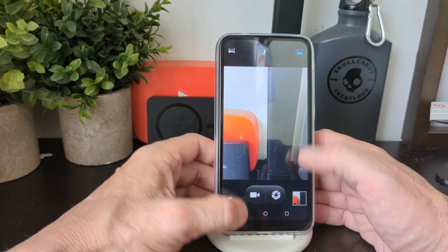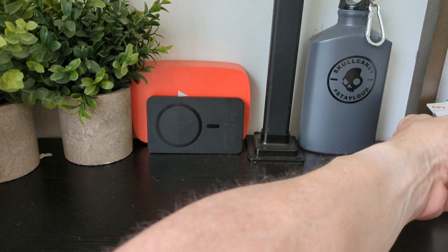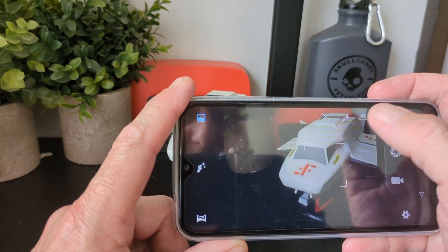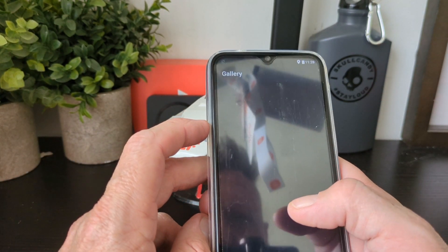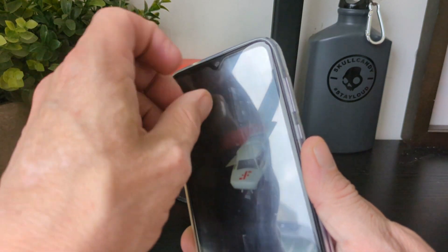Let's take a quick sample with the camera. Next up we're going to go out and take pictures and video in daytime and nighttime to see what it looks like. Note that there's a screen protector on it which is somewhat masking the image.